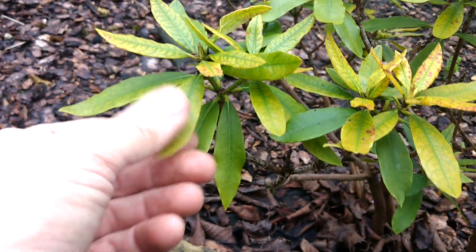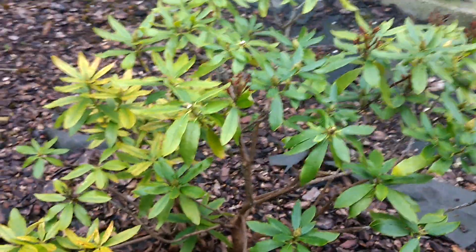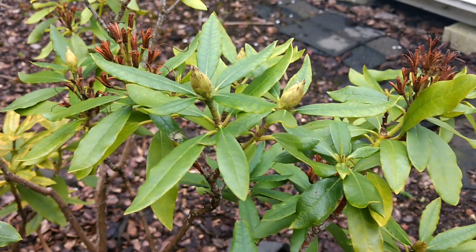Basically this is going to need some feed — you've got some yellow in there, so it's going to need a bit of food through the year. As you can see there, there's some new buds ready to rock and roll in the next month or so.